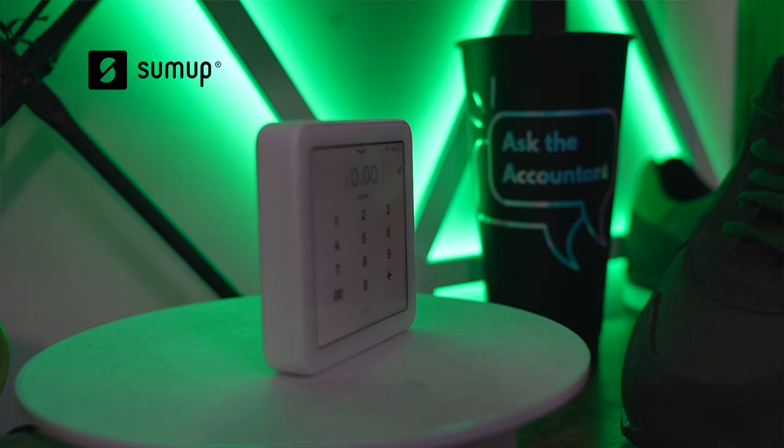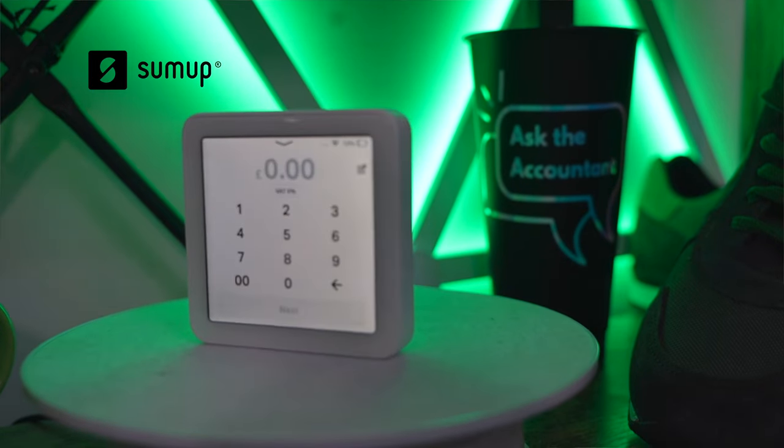Hello and welcome to today's video. We're going to be talking about EPOS solutions and in particular we're going to revisit the SumUp Solo. We were actually contacted by SumUp themselves and they've sent us their add-on for the Solo, which addresses probably one of the biggest problems we had in our original review. So with one tiny update, can the SumUp Solo finally compete with the rest of the solutions out there? Let's find out.